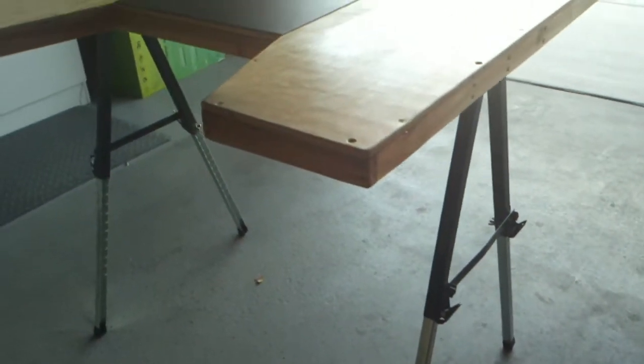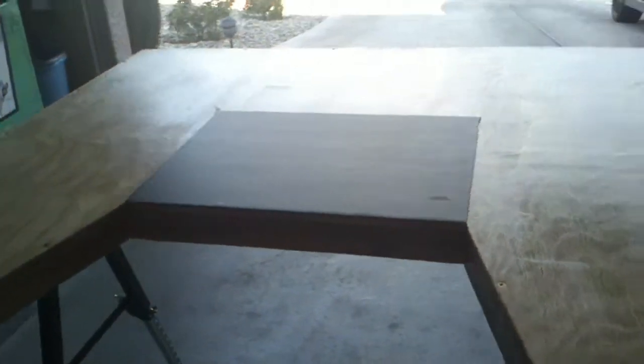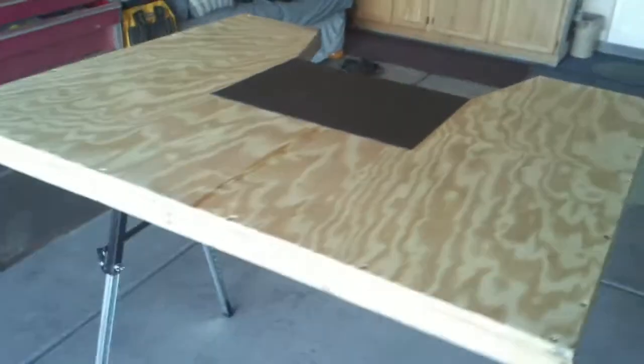I got the legs — it's like a sawhorse for about $15. I just installed this little pad here in the center for your pistols. Pretty proud of it — my first attempt anyways.